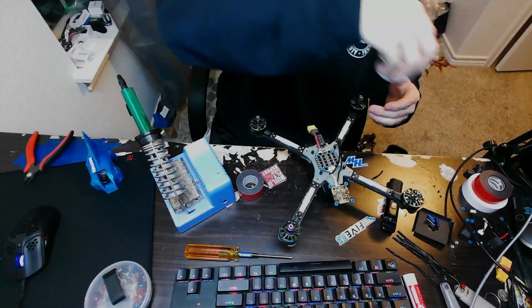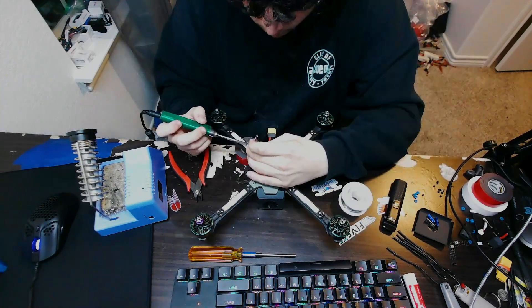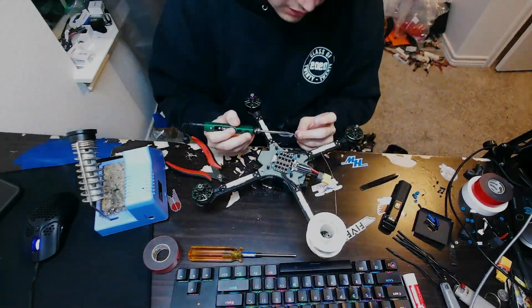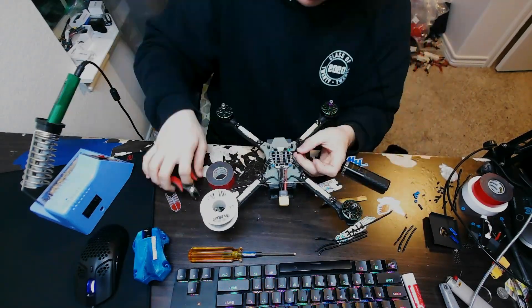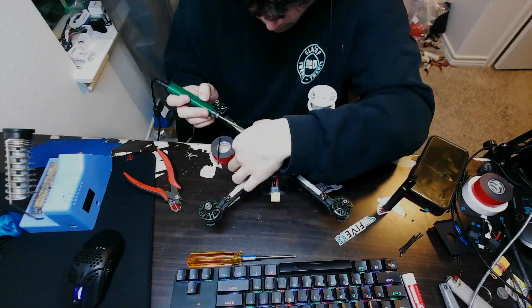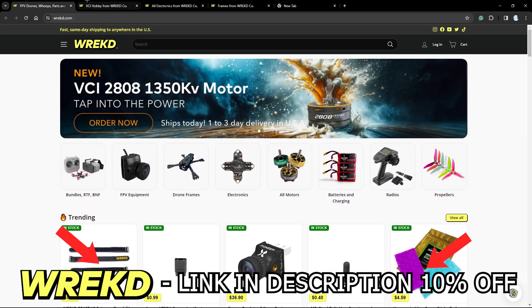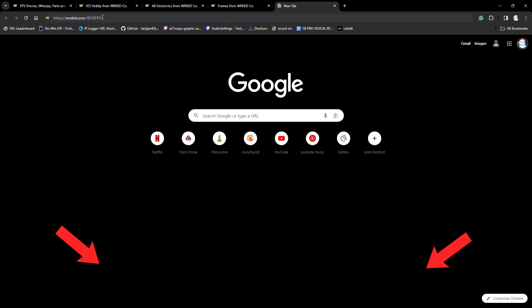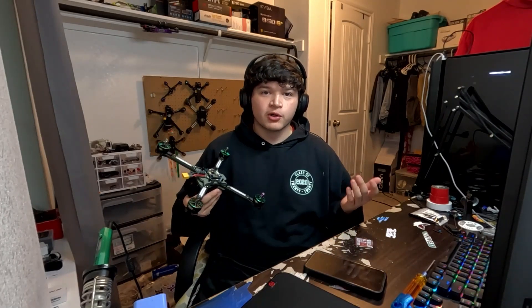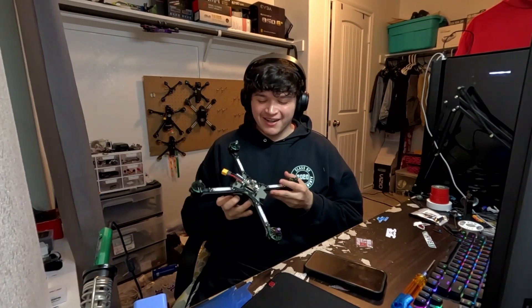Okay guys, step one of the build process: we've got to get those motor wires on. As you can see throughout this sped-up video, I'm going to go ahead and solder on the motor wires, trim them out, make sure they look super nice and super clean — because that's probably going to help the build fly a lot better. That's step one: motor wires. Then we're going to get onto the flight controller and then afterwards beta flight. Motor wires are done, it looks insanely nice — pretty proud of myself.